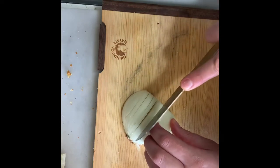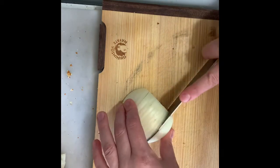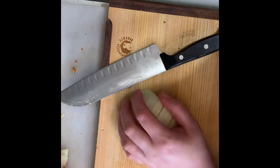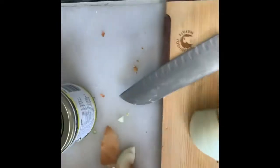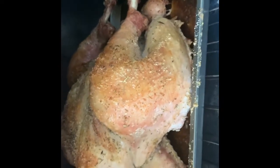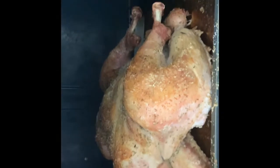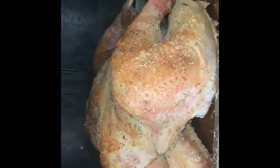Depending on how big a dice you want, you space your cuts accordingly. Oh — the fire alarm just went off, not because I'm not cooking properly, that's from the turkey roasting right now. The bottom got really golden brown. What I did was add some water to the bottom of the pan to deglaze it so it doesn't burn and can steam instead.